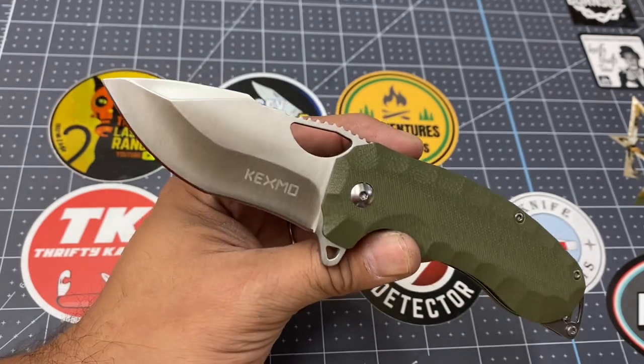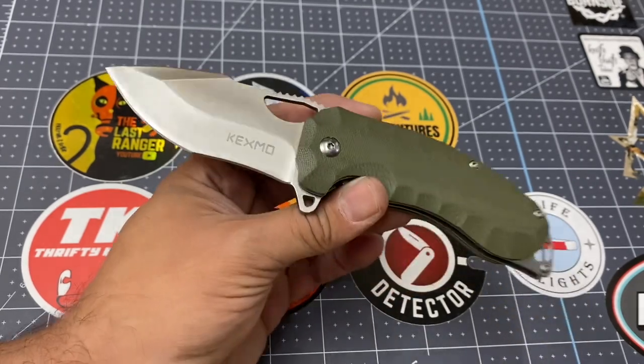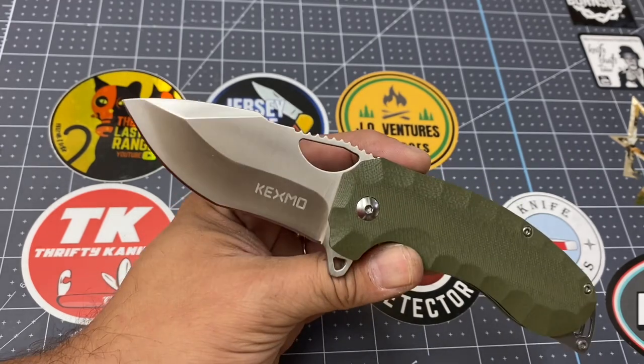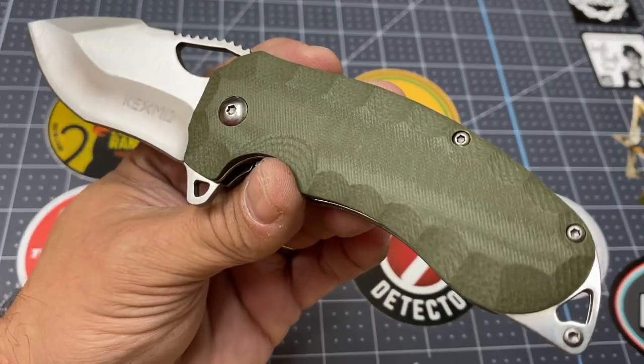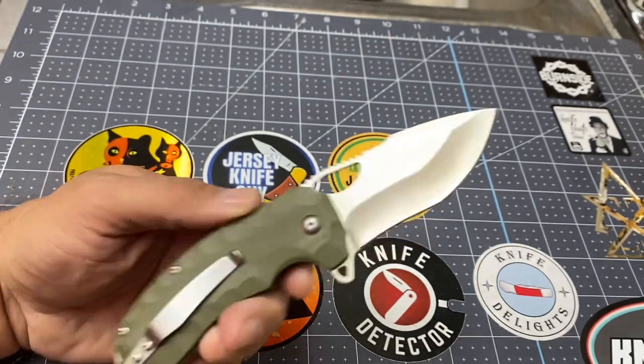If you're on a budget and you want to buy something that you can put in your tackle box, your backpack, your glove compartment, your boat, your car, your truck, your trailer, and just leave in there to have in case of an emergency, then this is your knife. It's a beautiful knife, beautiful G10 handle. This knife has a lot of features that you're going to find in your more expensive knives.